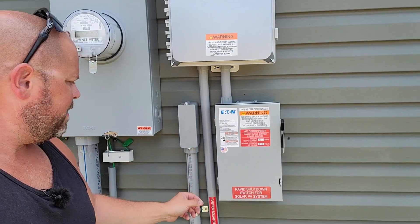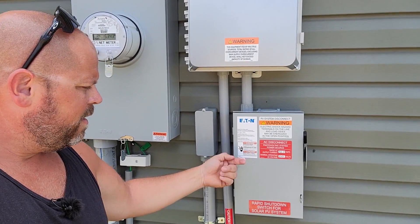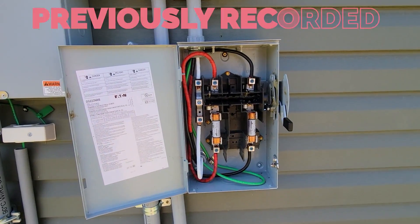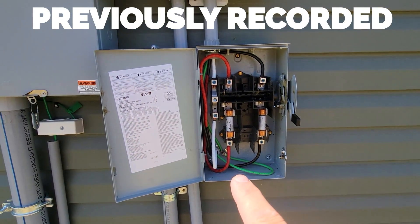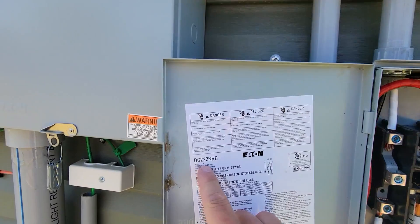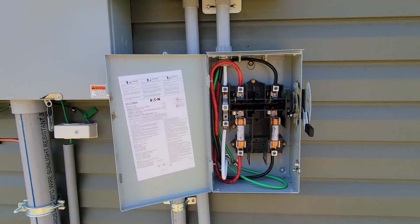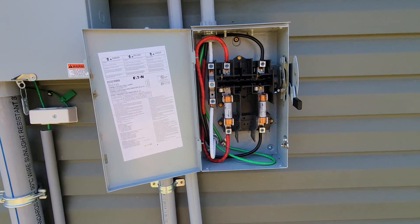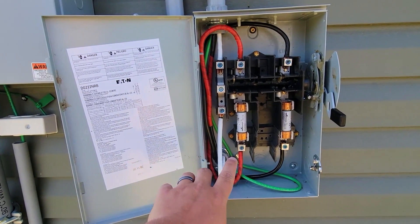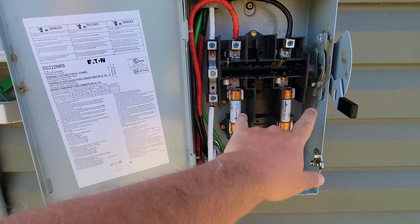Now we're out to the AC disconnect. Those wires that you see from the inside — that elbow — it's feeding into the back of this panel here. Let's get a closer look at what a solar disconnect switch might look like, especially if you're using the DG 222 NRB, which I would highly recommend because it's in all of the solar programs that I will recommend you guys use if you're doing this yourself. It's fused, it has to have these, and it's compatible with this box.